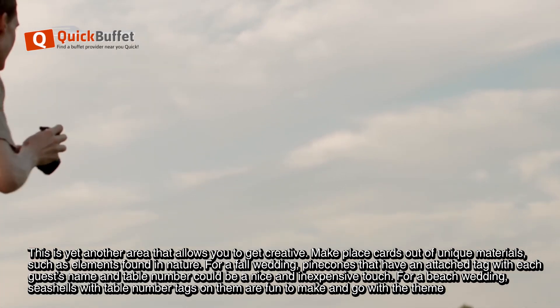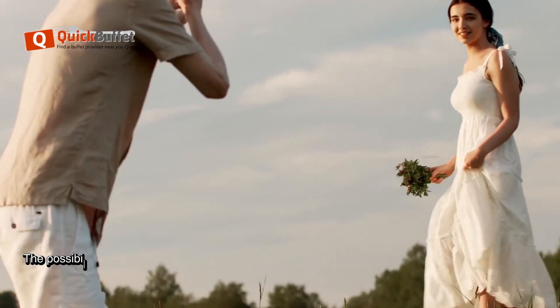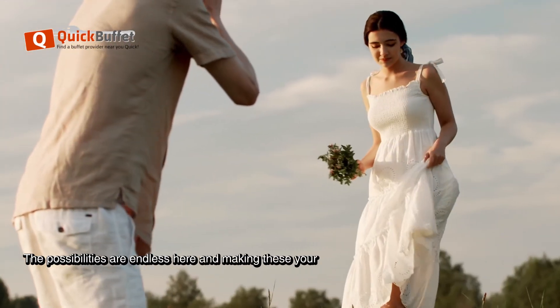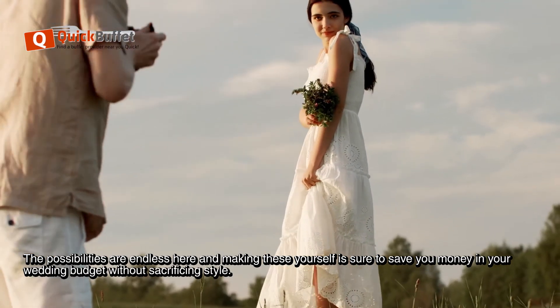For a beach wedding, seashells with table number tags on them are fun to make and go with the theme. The possibilities are endless here, and making these yourself is sure to save you money in your wedding budget without sacrificing style.